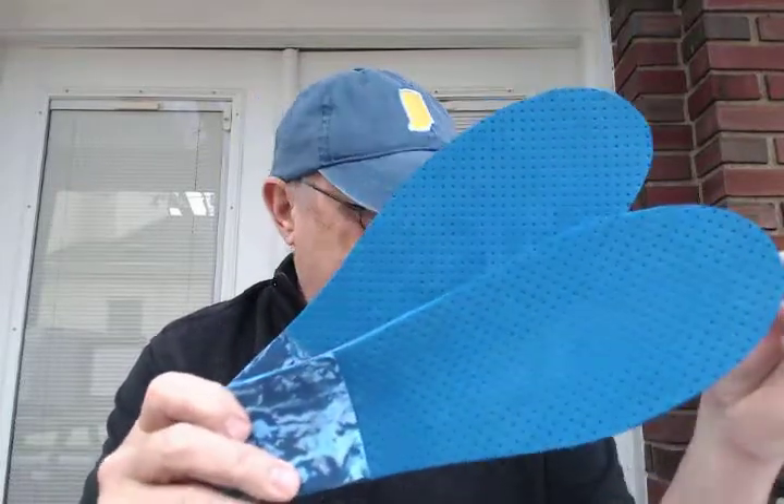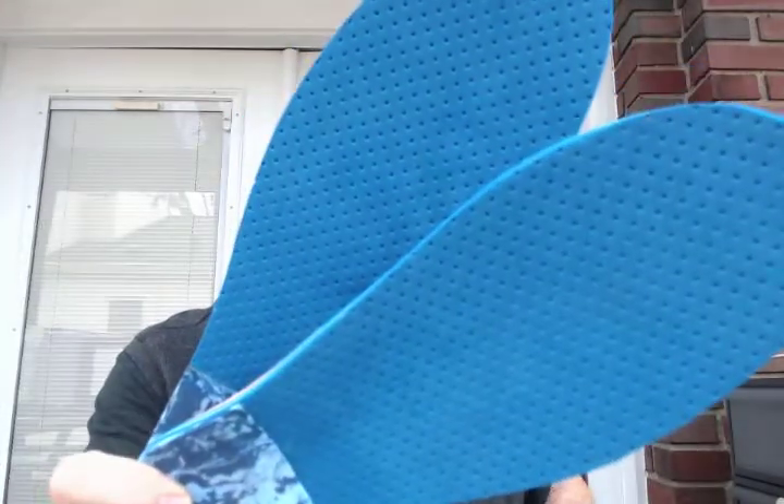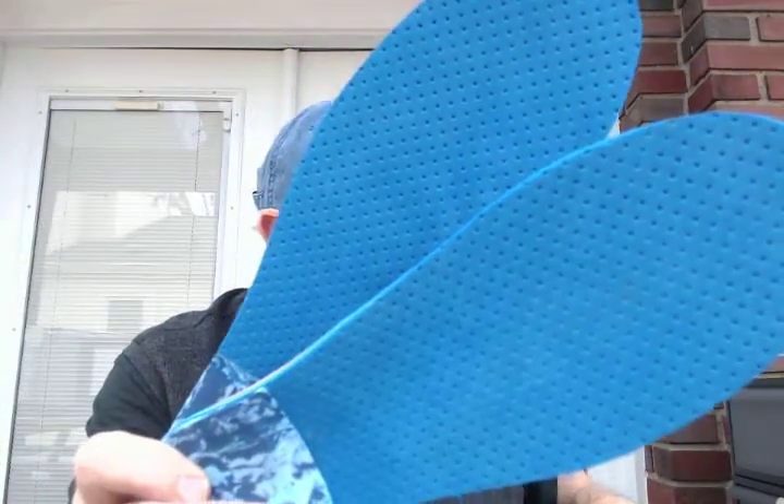Hey, it's Clyde, Indiana Brace. It's March 31st, 2017. I've got a pair of my heavy-duty foot orthotics going out to Robert in Plainfield, Indiana. I use several different types of materials.